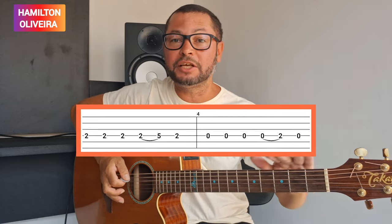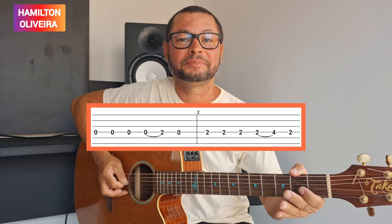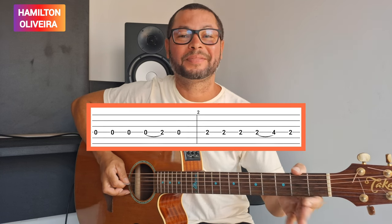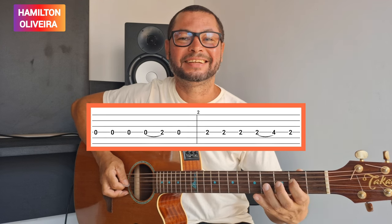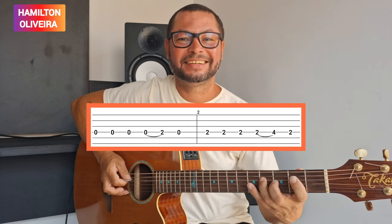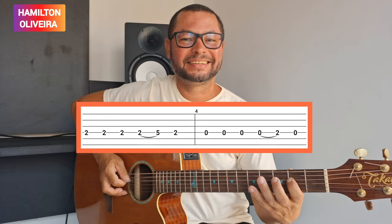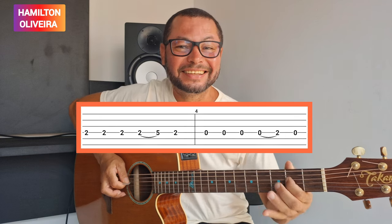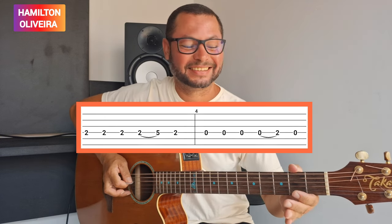Aí você vai repetir isso aqui tudo novamente. 1, 2, 3, 4, 5, 6, 7, 8, 9, 10.